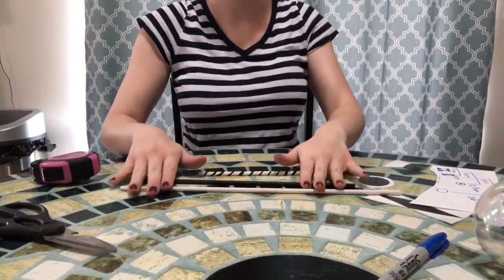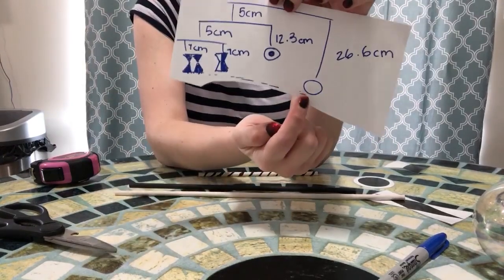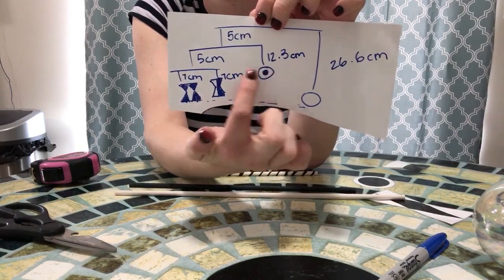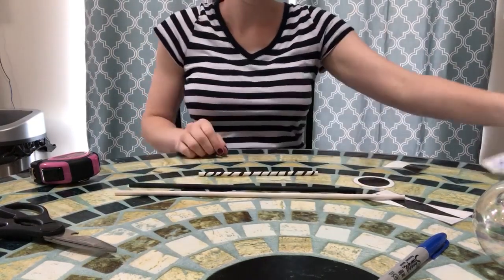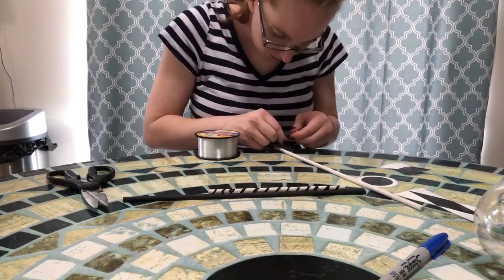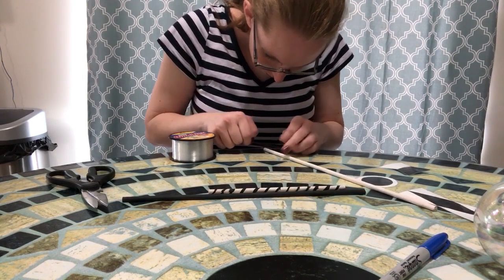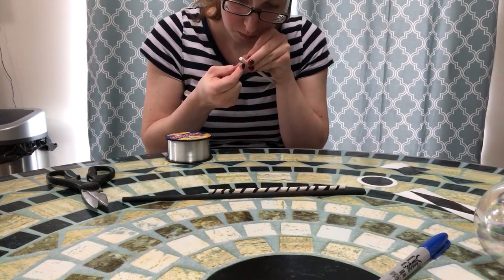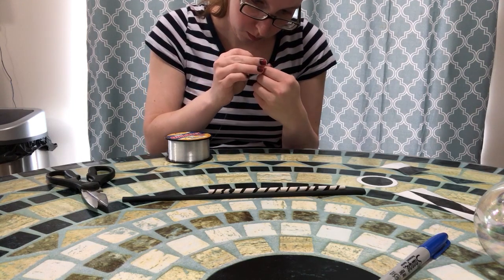Now it is time for the fun part — if you want to call it that. This is honestly the hardest part. There are very specific measurements for where each one of these pieces goes. As you can see, I went ahead and wrote them down. However, depending on the resources that you are using and the size of your ornament, you may have to move these adjustments around a little bit. I definitely had to steer away from the exact measurements a little bit, because I am using a plastic ball and my sheets are just laminated — they are not on any type of heavy poster board. So it was a lot of trial and error; I'd say it took me about an hour to get this right.